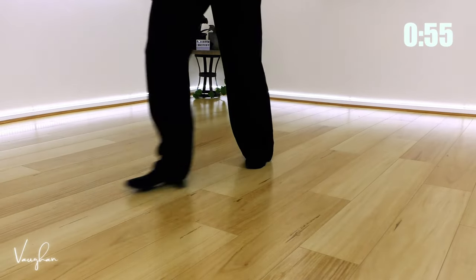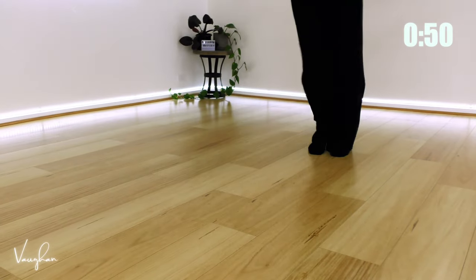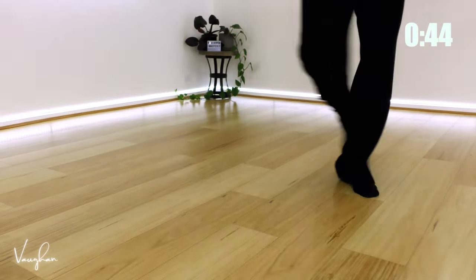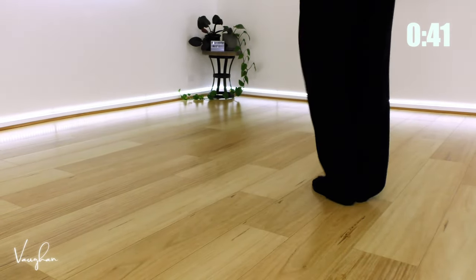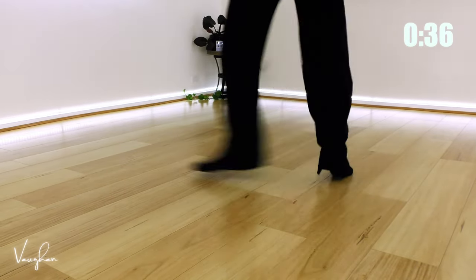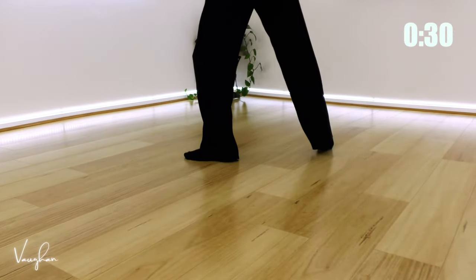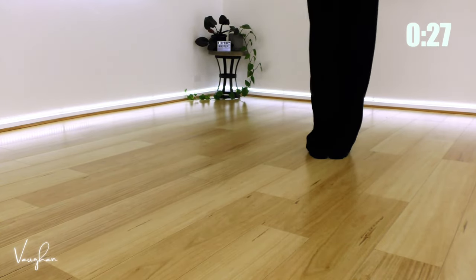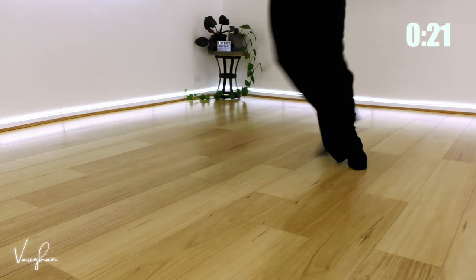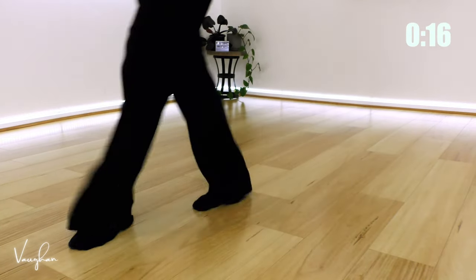Here we go, I'll count it out. One, a two, three, a four, five, a six, seven, eight. That's the movement. One, a two, three, a four, five, a six, seven, eight.